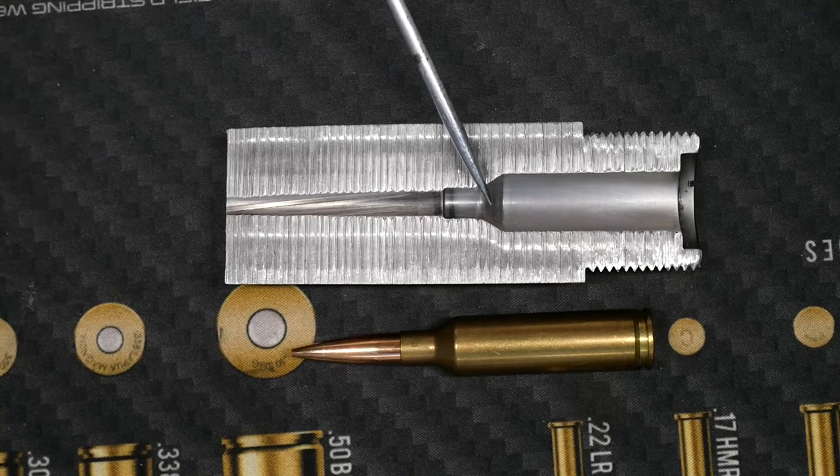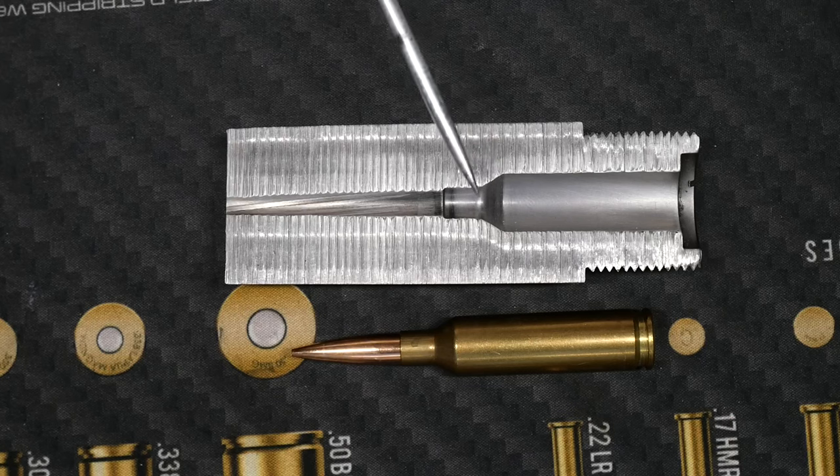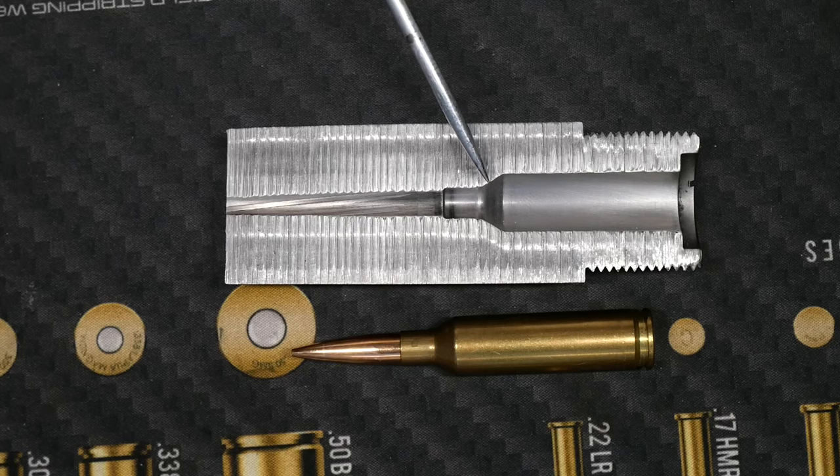Up here, the next section is the shoulder portion of the cartridge. This part of the chamber is very critical because on these bottleneck type cases, this area controls headspace.